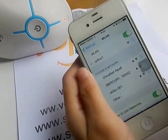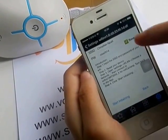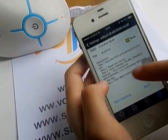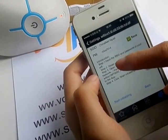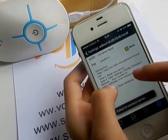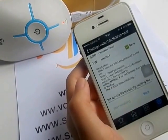You will see Step 1 and Step 2. Open Settings, choose this gateway Wi-Fi, then go back to the app and press Start Initializing. Wait a few seconds.